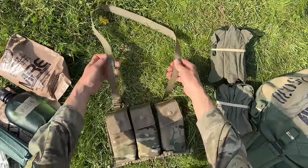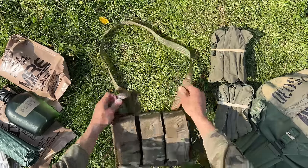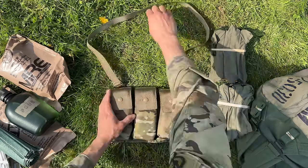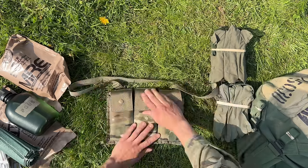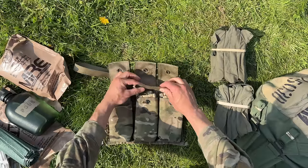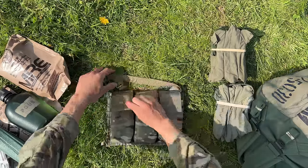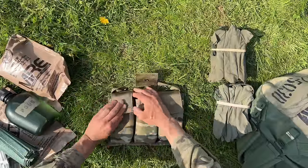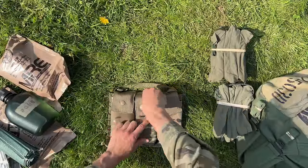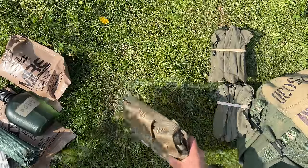To place the 6-mag bandolier into storage configuration for the Speedball, first extend the sling all the way — wearing a helmet makes it easier to sling around your body when fully extended. Take the halfway point and bring it in. Open all the pouches, grab the excess slack on each side, S-fold it — place the bite into it — and tuck it into the side pouch, then close that pouch over the strap. Do the same for the other side. Pull inward to tighten, then close the pouch.